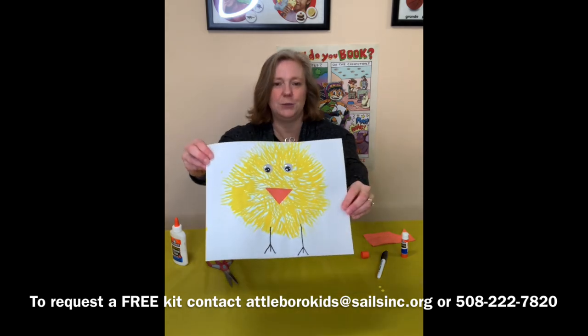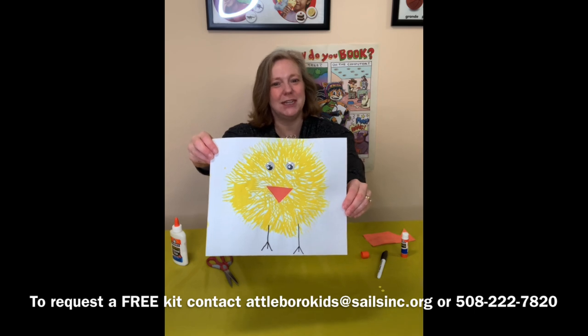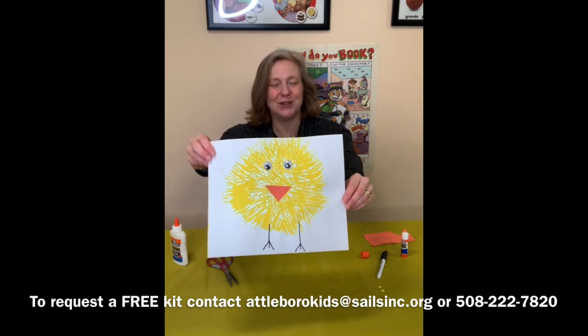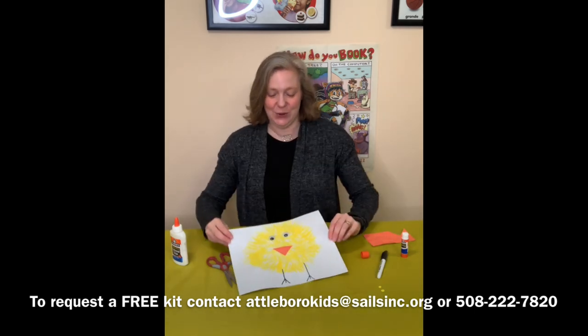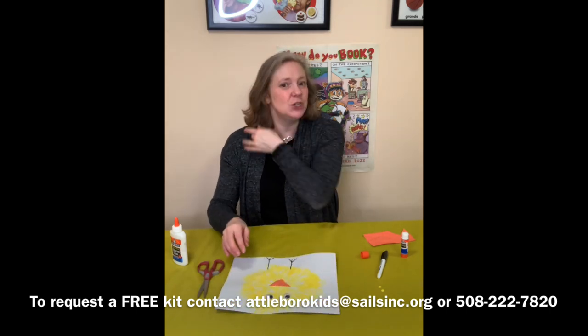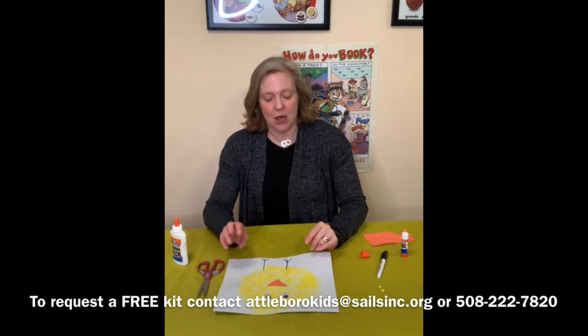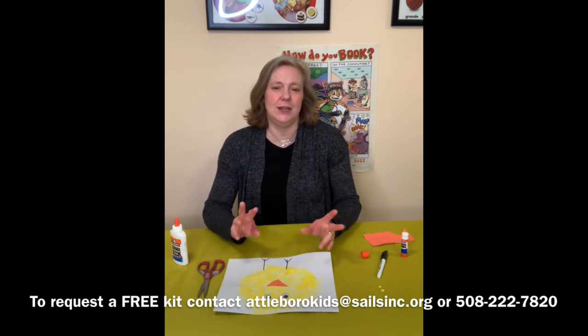And there we have it — there is our spring chick fork painting, and he looks cute, right? He looks like a little fluffy chick that just hatched. I hope you have a great time doing these and I would love to see the finished results. Take a picture and email it to me, or take a picture and put it up on your social media and tag us.